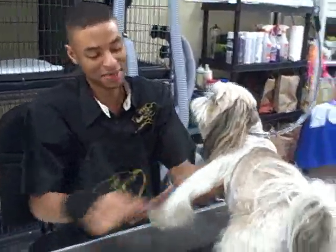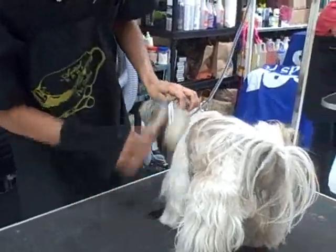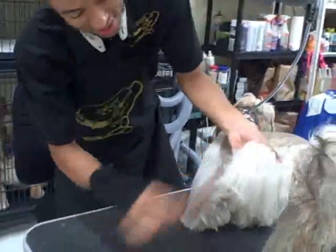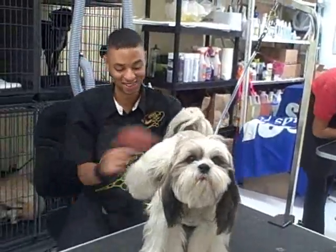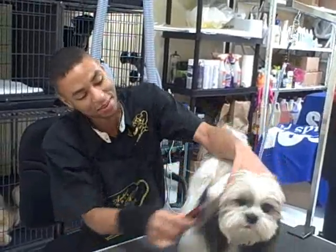The first thing we do is you want to de-mat your dog. We're going to make sure all the knots are out so that when you give it a bath, it'll be nice and clean. Alright, Pumpy, turn around please. Thank you. The mats are out.